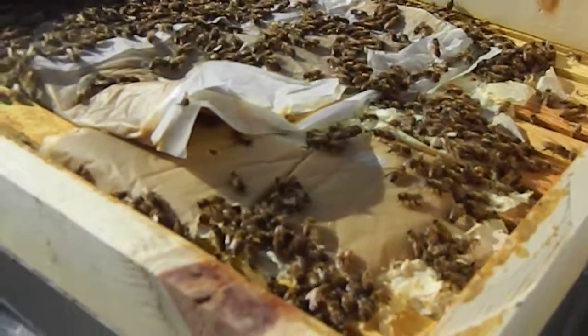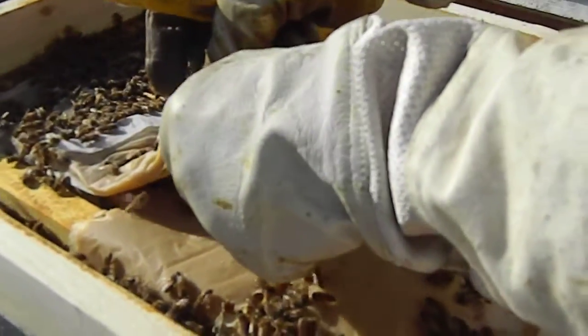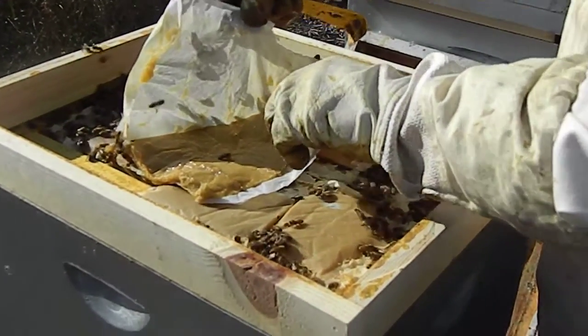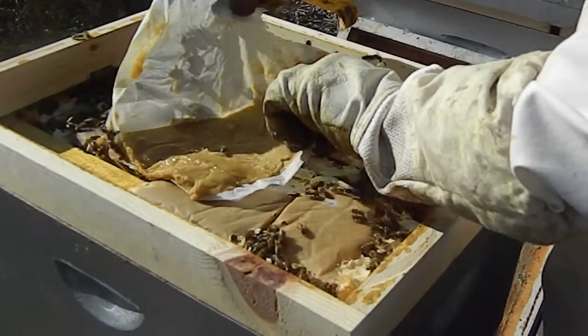Just leave the paper. Just making sure it didn't get stung — no, that's what I mean by leaving the paper. On my leg, I felt something. Hopefully not. Thanks for watching folks, bye now.